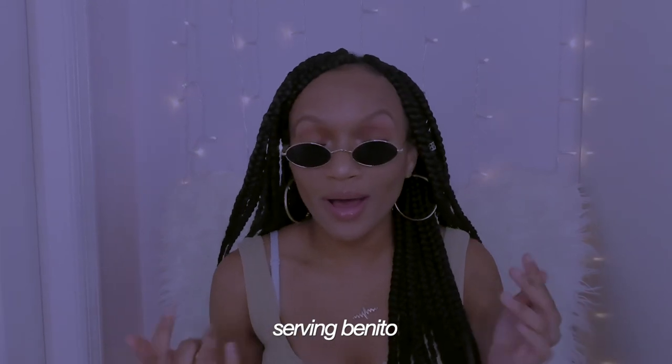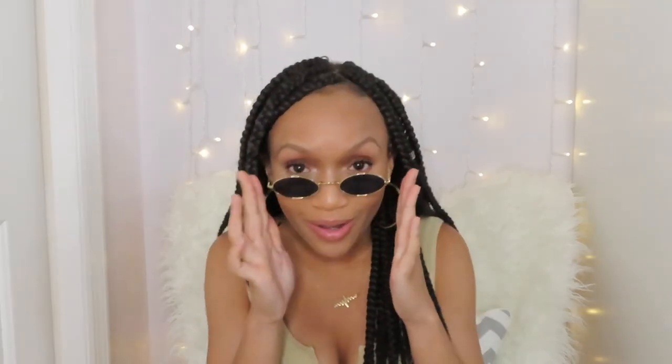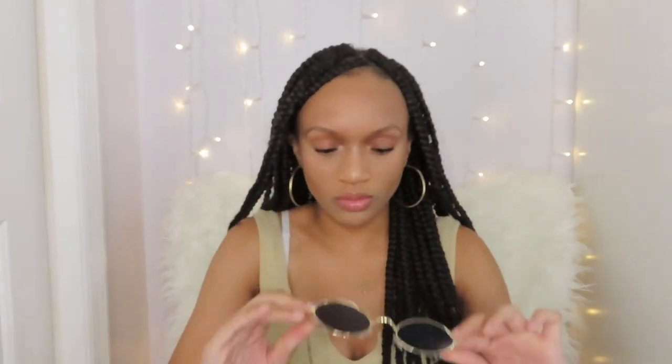I almost forgot to show these glasses. The funny thing about these is I got them because of a Bad Bunny filter on Snapchat where he's wearing these glasses. I feel so bougie with them on — I absolutely love them. I have them in black and in red, and you already know how I'm going to be when I get to Panama with these glasses.